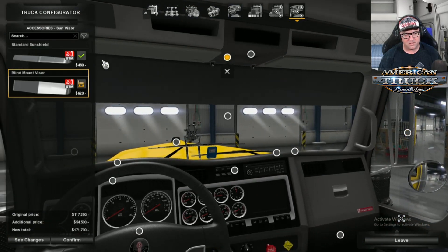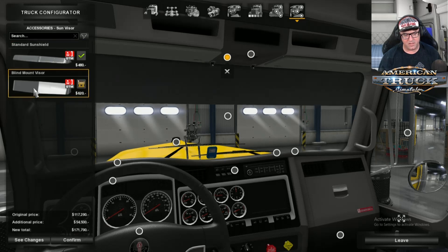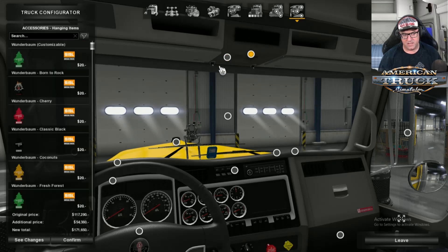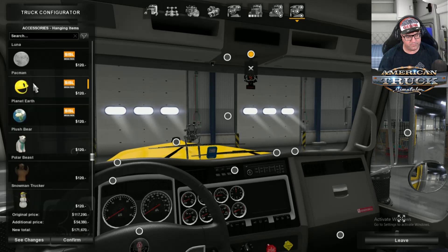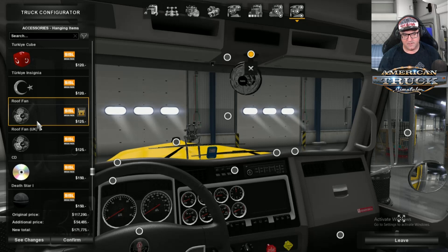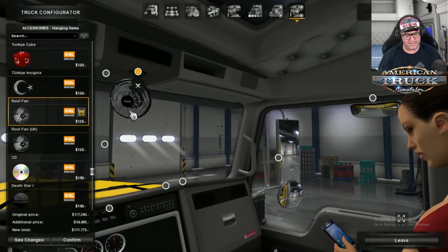I forgot to select — there's the sun visor. Make sure before you do it you choose which sun visor you like, because if you get one you don't like it's going to be too low. There are heaps of smelly trees to choose from and dangly things. I like the fan — I actually like the fan in that position. Right, that's it. Let's confirm this.